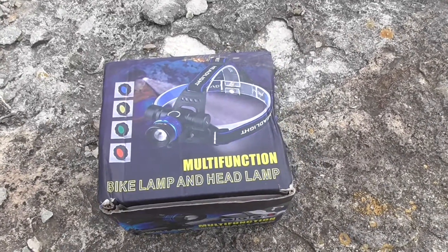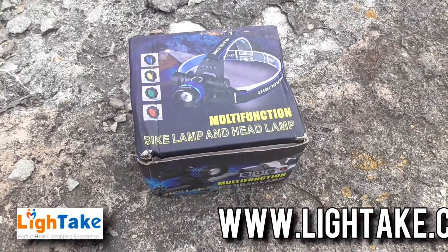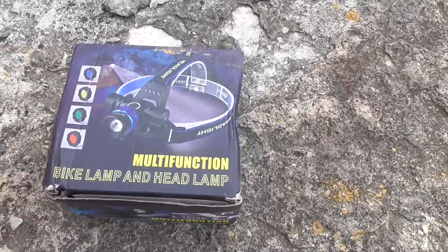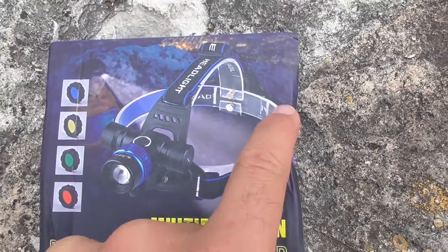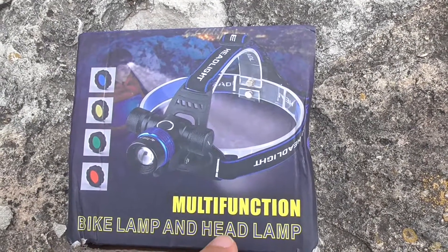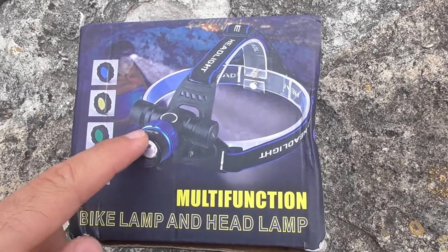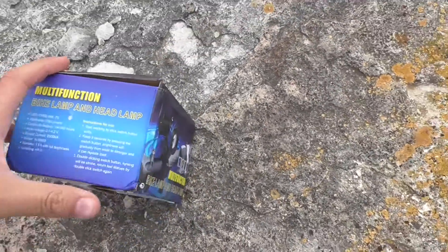Here's this multifunction bike lamp and headlamp from lighttake.com. Let's analyze the box: it has the lamp itself, a head strap for mounting onto your head, and colorful filters for mounting onto the lens so it will emit a different color light.